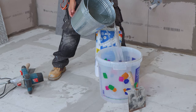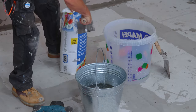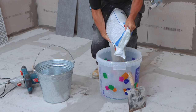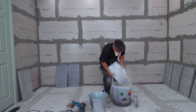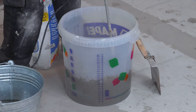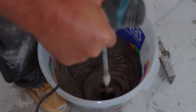Now I've determined the layout of where my first tile is going to be, I can mix up some adhesive. When mixing a full 20 kilo bag of tile adhesive, make sure you use approximately 5 litres of clean cold water — this will ensure you get the right consistency. I'm using a rapid set flexible tile adhesive — it's perfect for this situation. Start by putting some water into your mixing bucket first, then slowly apply the powder and mix it with a large drill and a paddle, whisking it up until you get a nice consistency.